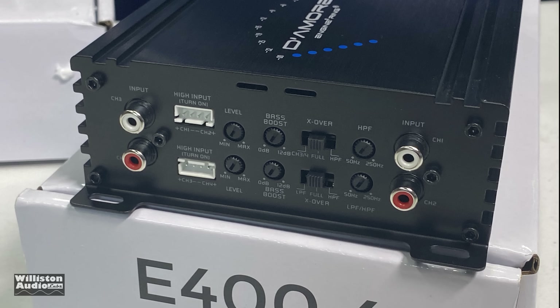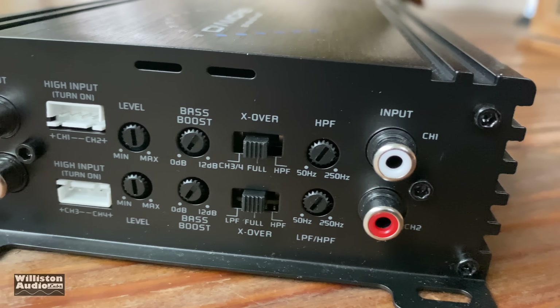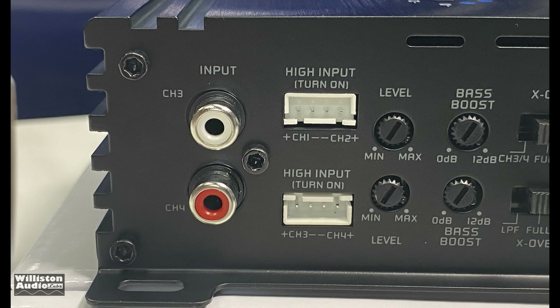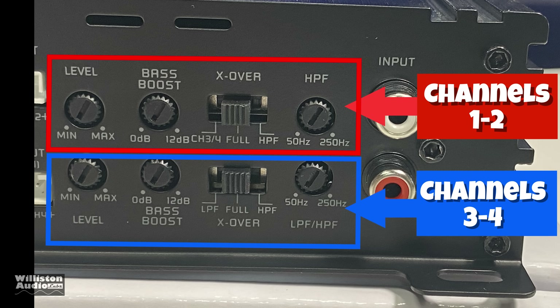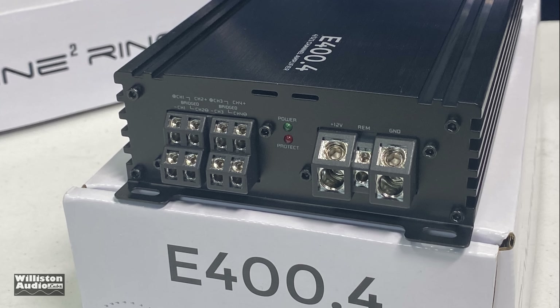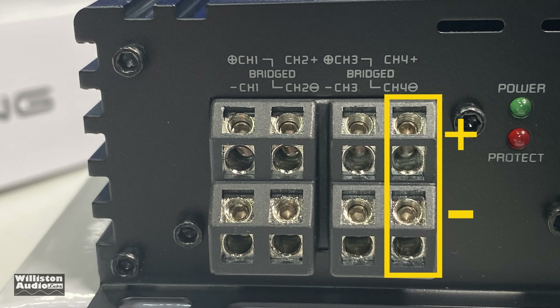On the input side of the amp, on the far left we have inputs for channels three and four, high-level inputs, level control, bass boost control, and crossovers — high-pass and low-pass. Interestingly, channels three and four are on the left; I'm not sure why they didn't put channels one and two there. There's also a switch on top for channel three/four. Channels one and two are at the top of the speaker output side, three and four at the bottom. If you switch to channel three/four you can use the low pass on both channels when bridging. On the amplifier output side we have speaker connections, power/protect LEDs, and power inputs. Speaker leads are over-and-under style — channels one, two, three, and four with plus at top and minus at bottom.